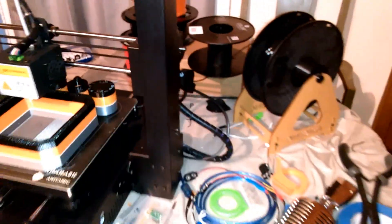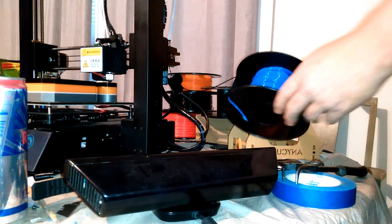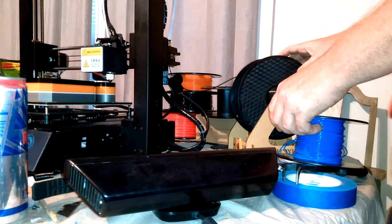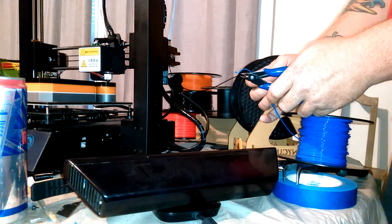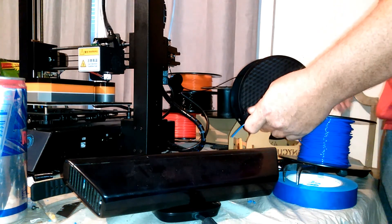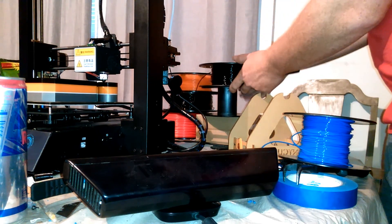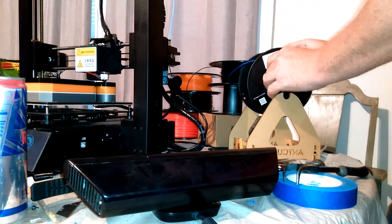I'll show you this right now because I have this blue here. Let me set my camera so you can actually see this. What you can do is - I'm just going to use this blue as an example to add another color. You've got to make sure that you have a straight edge on the end. I just took these little cutters here, cut it to a straight edge, and then kind of unroll a little bit so it has plenty to feed. Then stick this in here - it's still going at the moment, you can hear it.